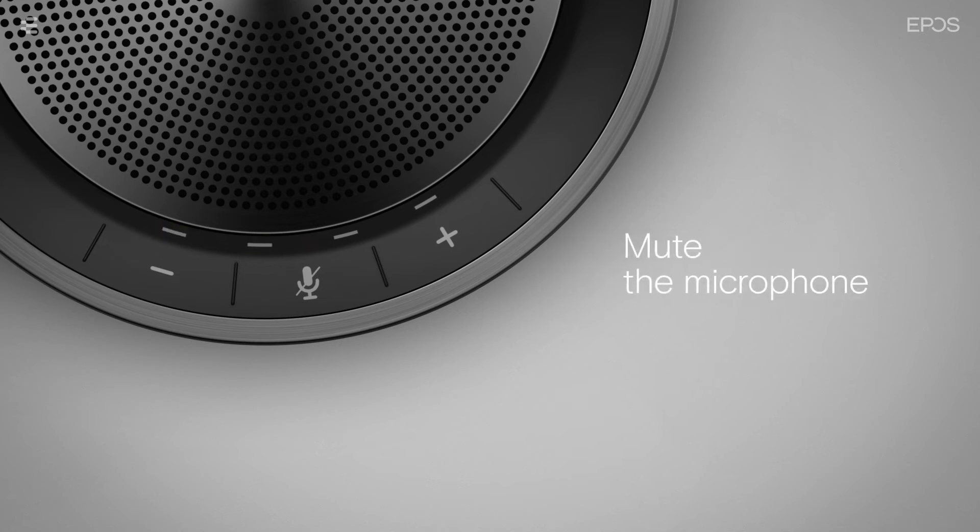To mute the microphone on the speakerphone, press the mute button. The status LEDs will light up red. To unmute, press the button again. The LEDs will now turn off.